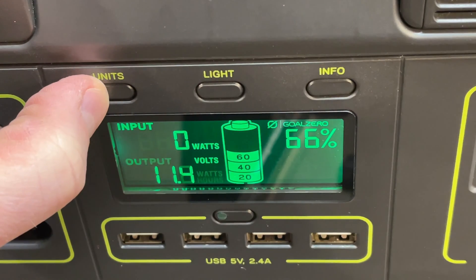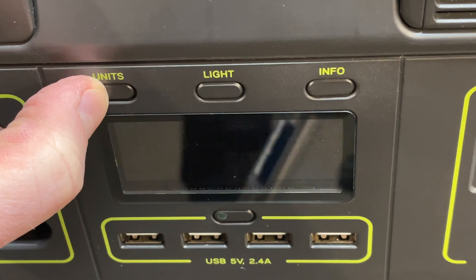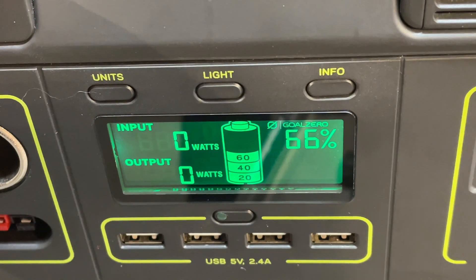Let's do a quick recap. If you just want to reset the watt-hour meter, just hold down the unit button for a few seconds and you'll see the watt hours are cleared out to zero.